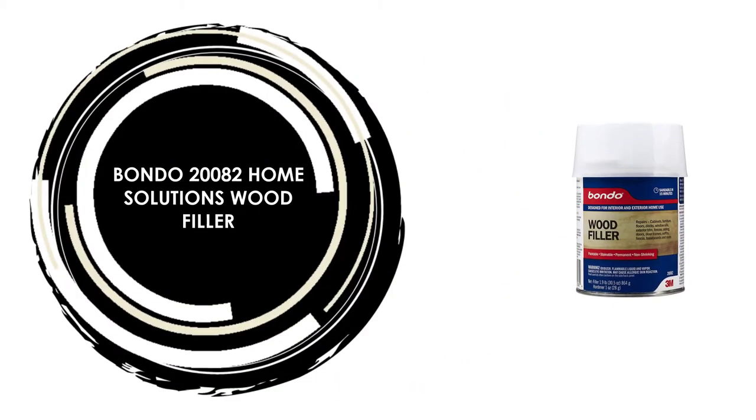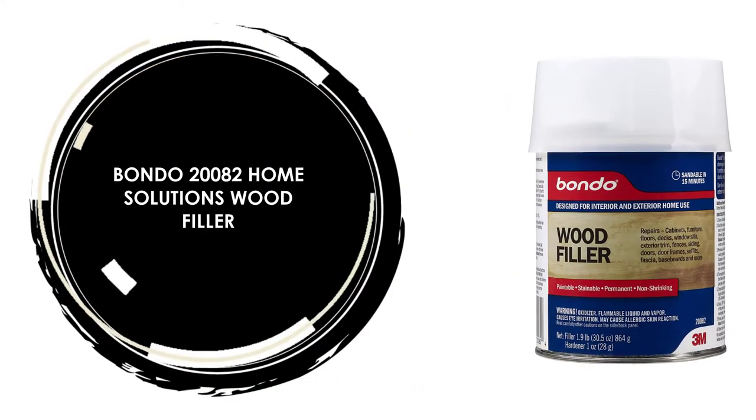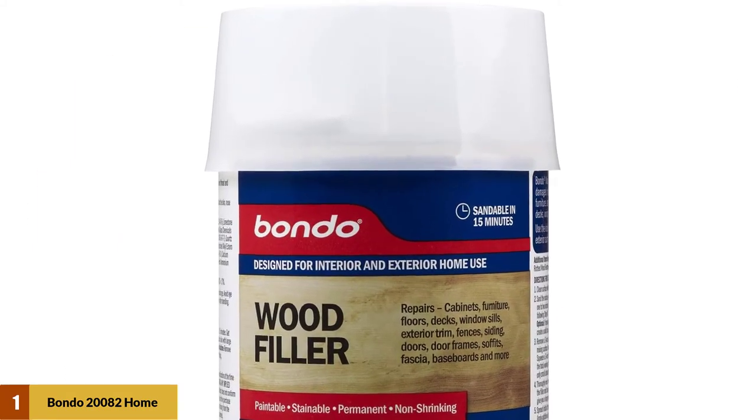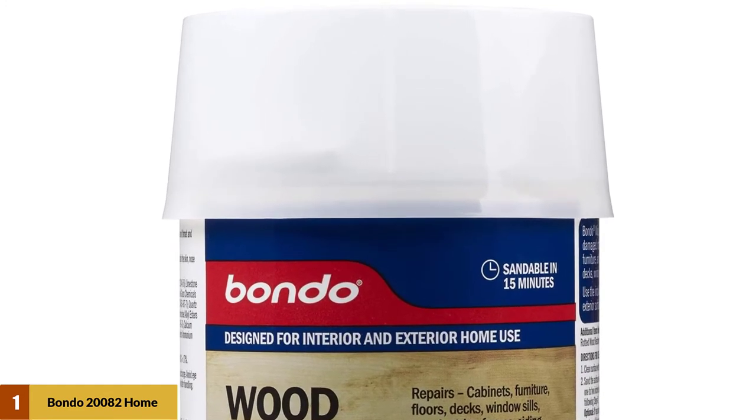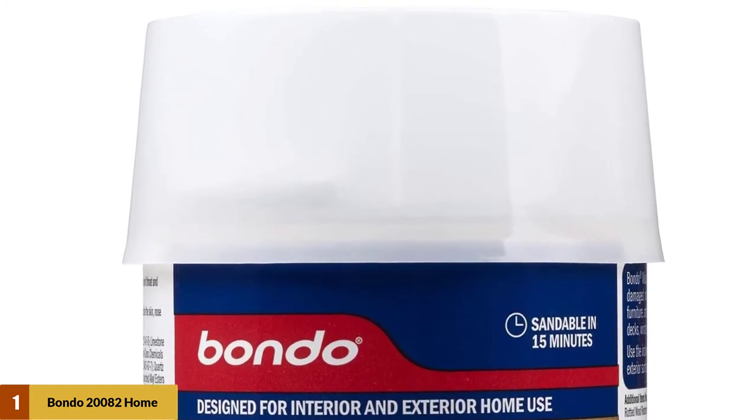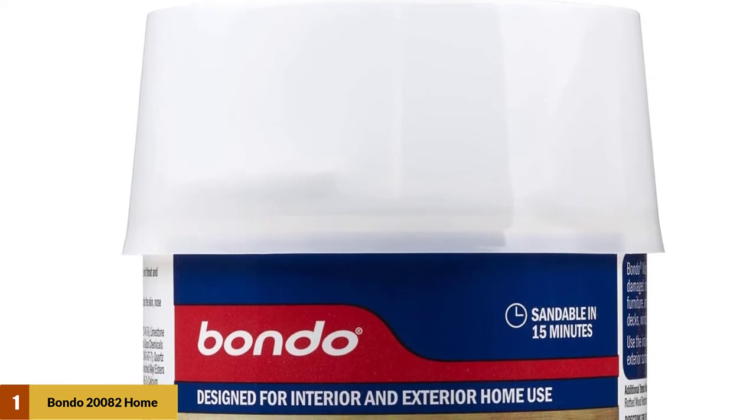At Number 1: Bondo 2002 Home Solutions Wood Filler. It is great for any large-scale wood repairs. The product can be used to repair any cracks and gouges. It sets up very quickly. Depending on the thickness of the layer, the filler can be sanded and painted in a short time.